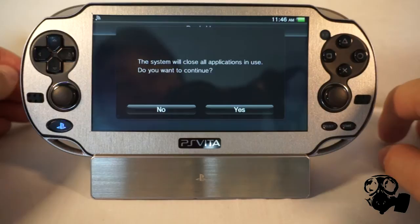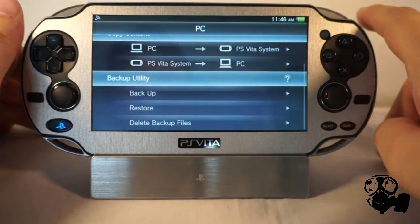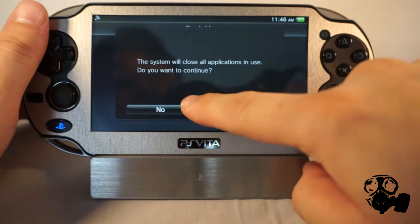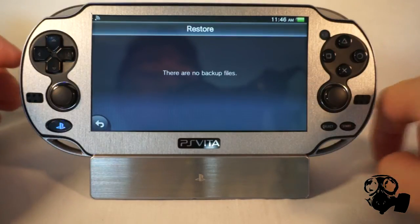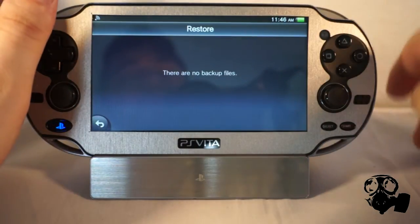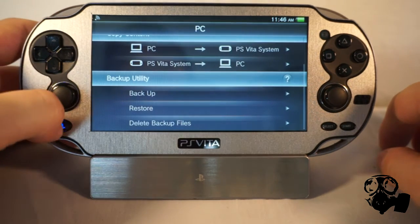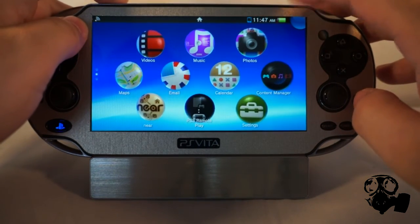I'm not on the Vita because I've done this before and I just wanted to skip that. But you're going to press Backup — it's going to close all the applications and it's going to start backing up your PlayStation Vita. When you do back up your PlayStation Vita, whether you do it on your PC or your PS3, when it's done you can reassure yourself by going to Restore. You're going to see a file there with a date — that's going to be the backup for your PlayStation Vita. Once you're done backing up and you're 100% sure that you've backed up your settings, proceed to the next step.